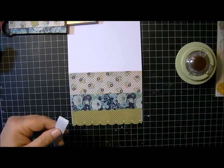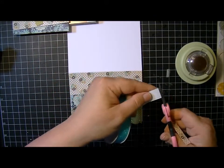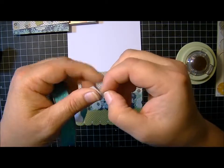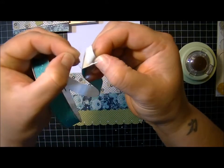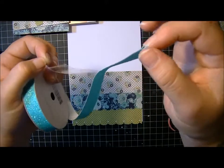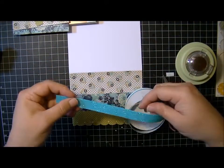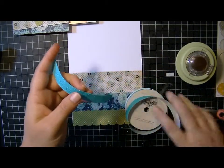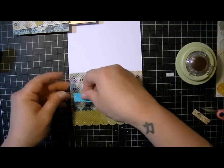Let me cut a piece. So you separate the little backing from the tape like this, and just peel it off, and then you can stick it on your project. So I'll go ahead and cut a piece and show you how it works. This will probably be long enough. So I'm just going to line it up.